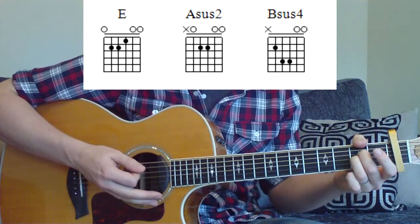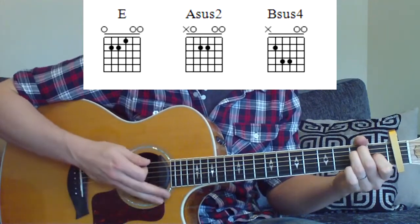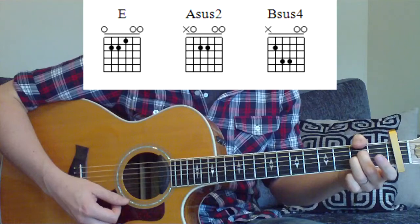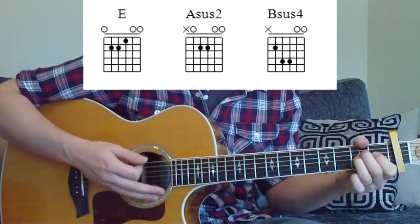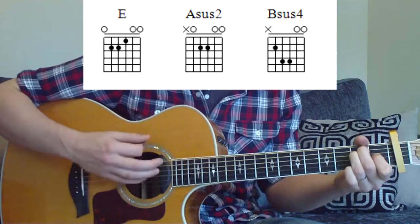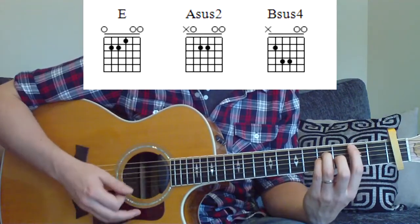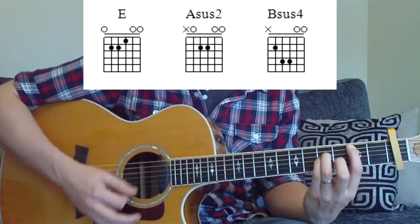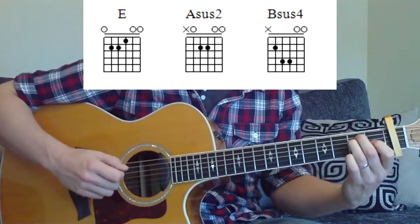Then we're going to change from the A to the E. So that's down on the A, down on the E, and then a down, up. So it's down, change, down, up. And then we're going to change onto the B, which is down, up, down, down, down, up. So we'll run it through really slow — watch this strumming hand as I'm playing.